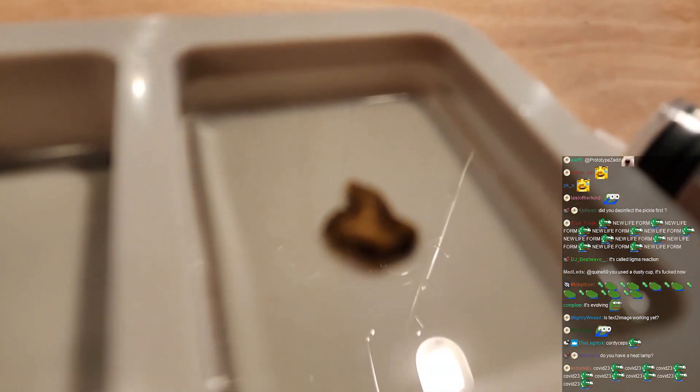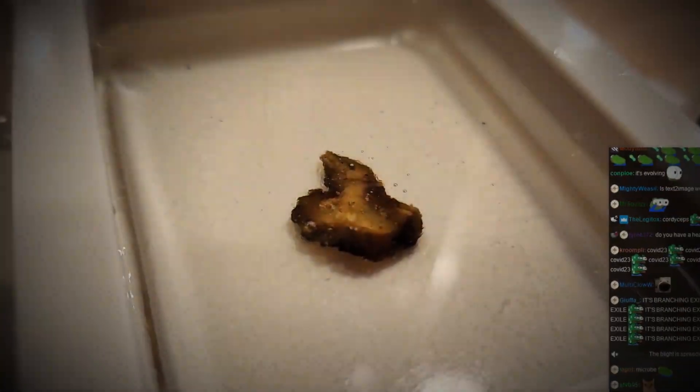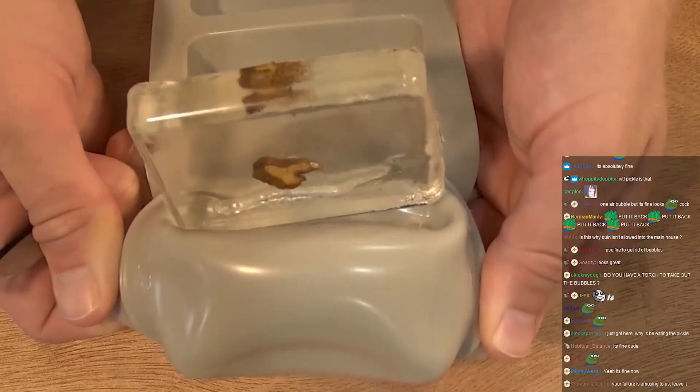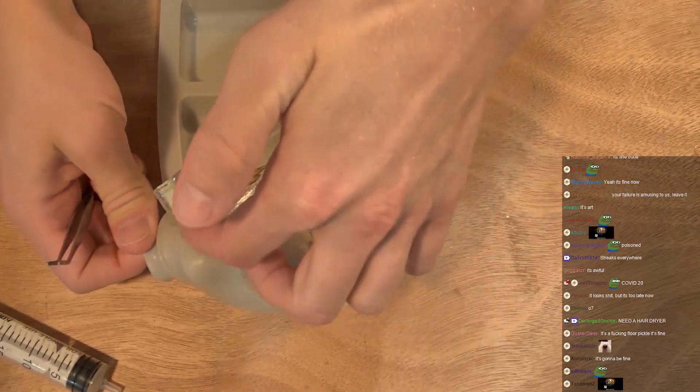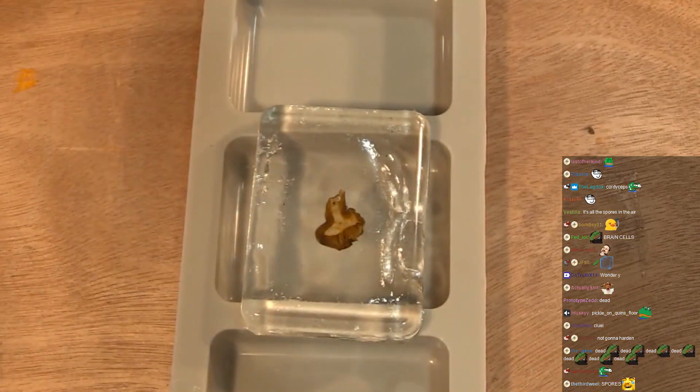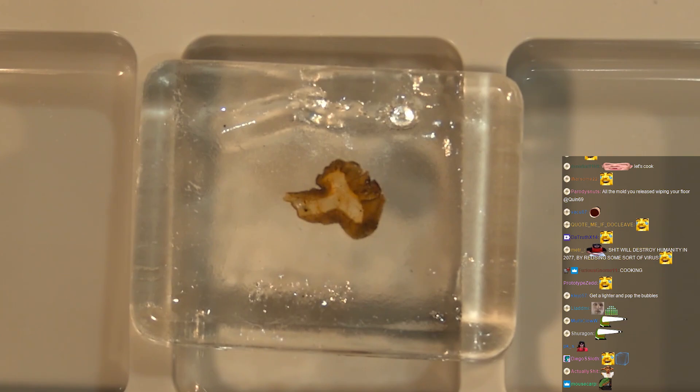Oh, Jesus Christ. It's fucking heinous, mate. All right, let's hear it. It's clean, boys. It's clean. You should probably fill it halfway up, let the first part cure partially, put the pickle on the half-hardened epoxy, then pour over the rest. Whoa, it's set on the bottom — it's set on this side at least. Look at that. Tell me that is not a piece of art, mate. God game.